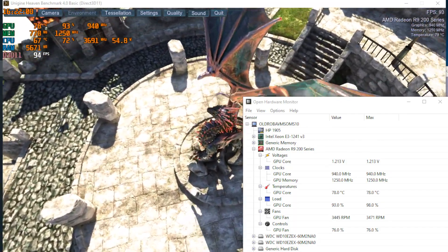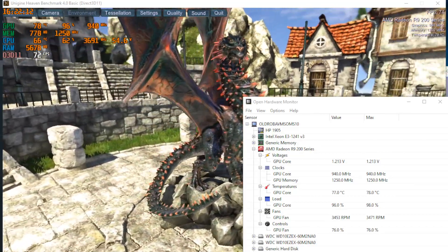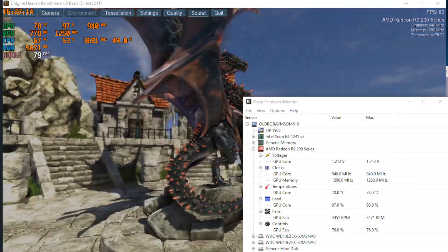This beefy assembly manages to keep the card at 78°C in Heaven for a delta-over-ambient of 53 degrees, so this is not all dead weight.